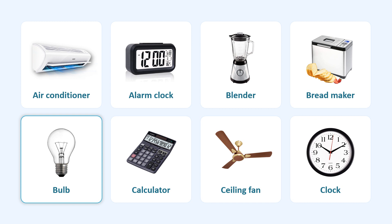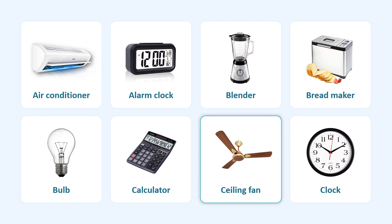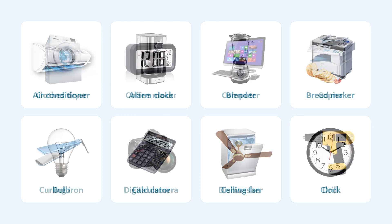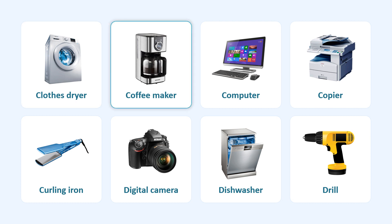Bulb. Calculator. Ceiling Fan. Clock. Clothes Dryer. Coffee Maker.